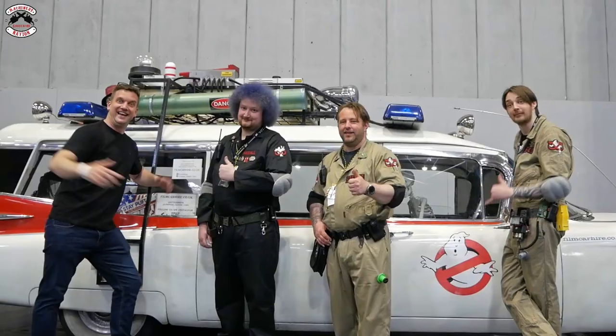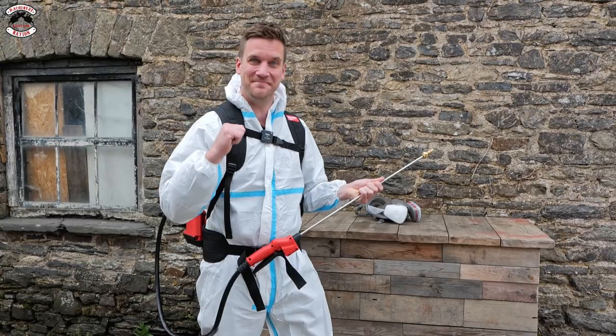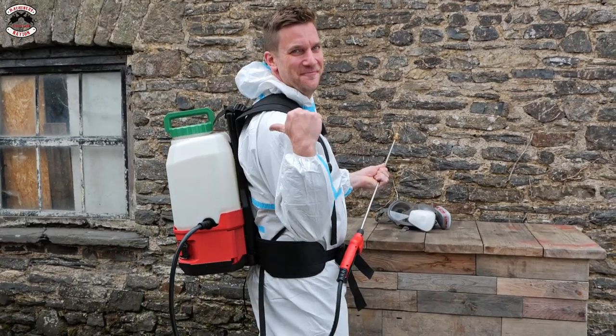If you've got weeds in your garden, who are you going to call? No, not Ghostbusters. You need Milwaukee.